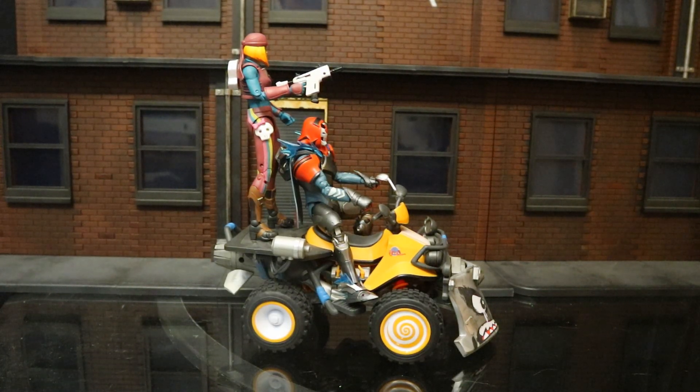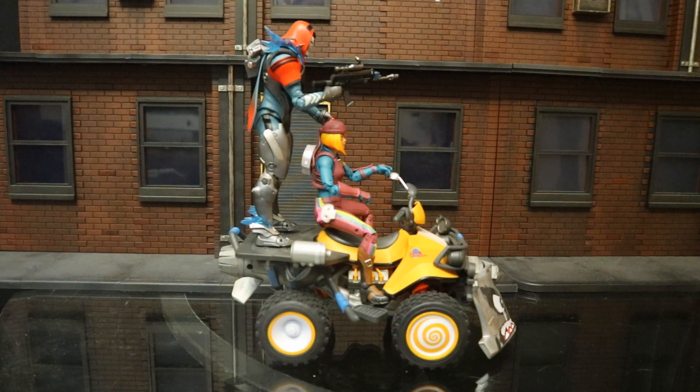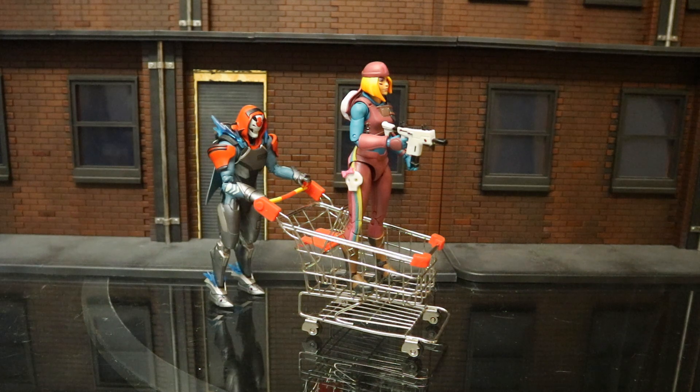Next let's check out some other Fortnite accessories you can use to enhance your collection. Here he is driving a McFarlane quadcrasher vehicle, and here he is riding as a passenger on the back of the quadcrasher with a scoped assault rifle out — almost impossible to hit a shot on a fast-moving quadcrasher. Here he is being pushed around in a McFarlane Fortnite shopping cart, and here he is pushing somebody else around in one.